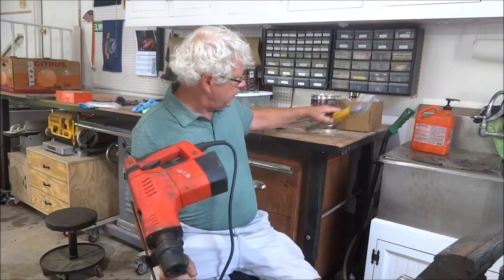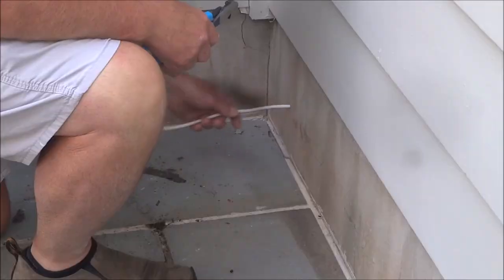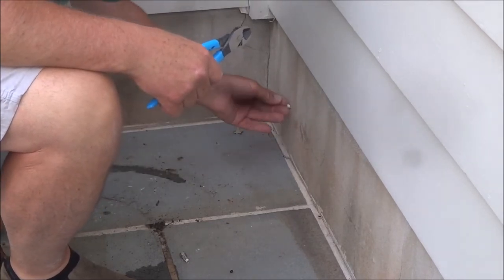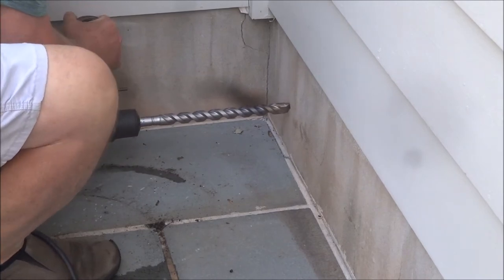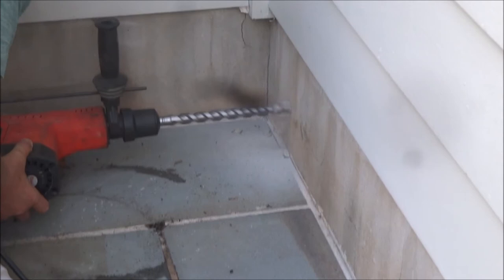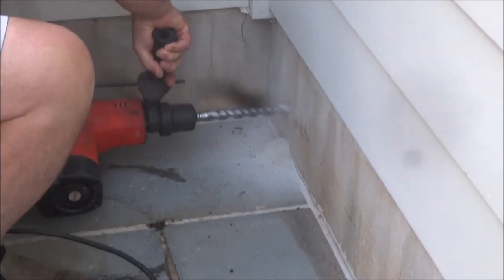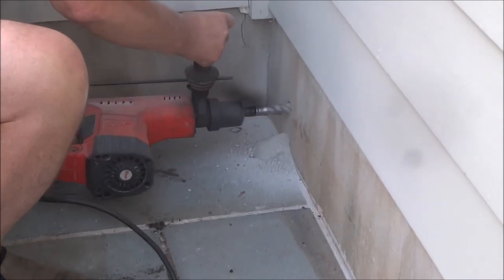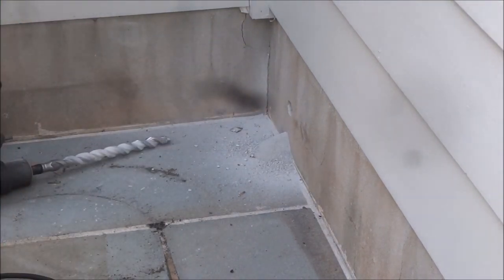We're going to go ahead and take the inch bit. I've also got a half-inch bit for this, and we're going to get an extension cord out there. I'm just going to go ahead and cut that fitting off since it won't fit through the hole — it's kind of tight. Got it set on hammer and drill. That was it — that wall I think is about eight inches, so we're through there.